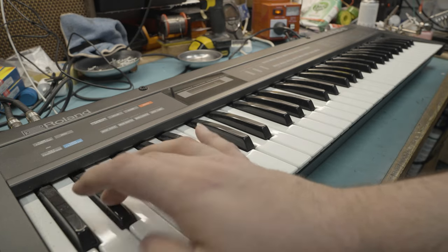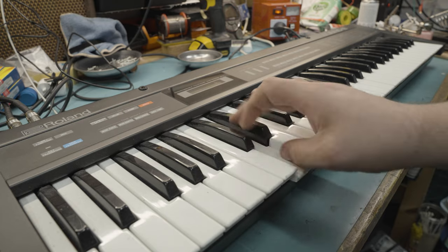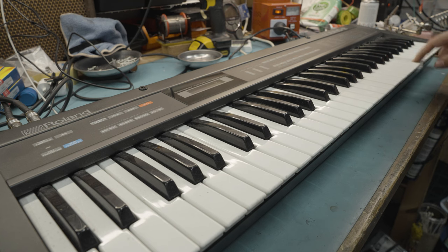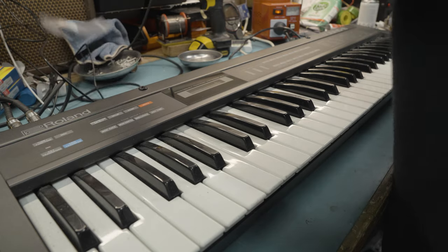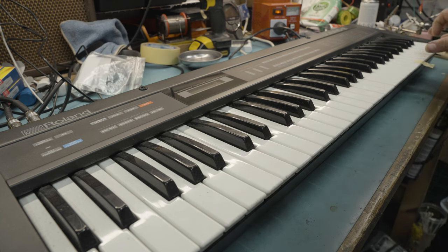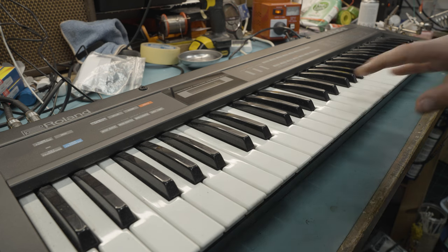First up, let's test the key bed. There's one dead key, there's another. So we've got two dead keys here. I'm going to mark those off with a little bit of tape so I know exactly what and where they were. I found the two dead keys. I also want to check the actual touch sensitivity, because the Alpha Juno 2 was the first in the Juno range to actually have touch sensitivity on the keyboard.